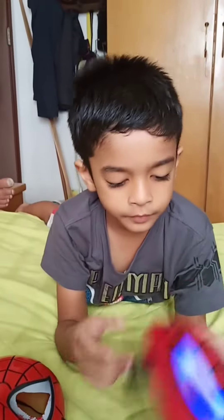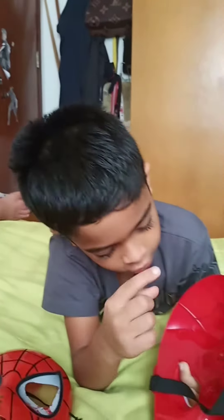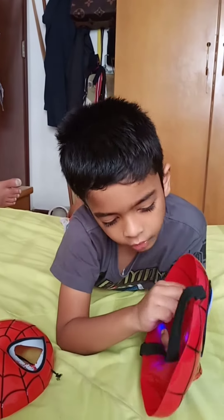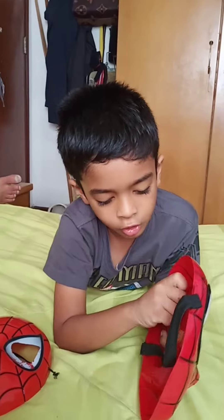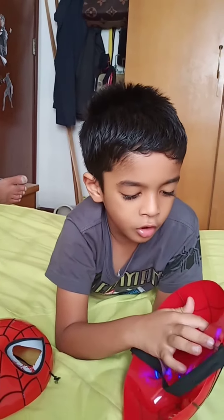This one lights up. There's a little switch here — you turn it on or off. On. Off. On. Off.